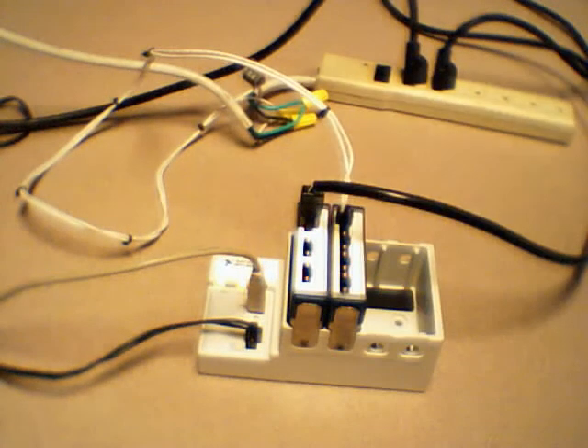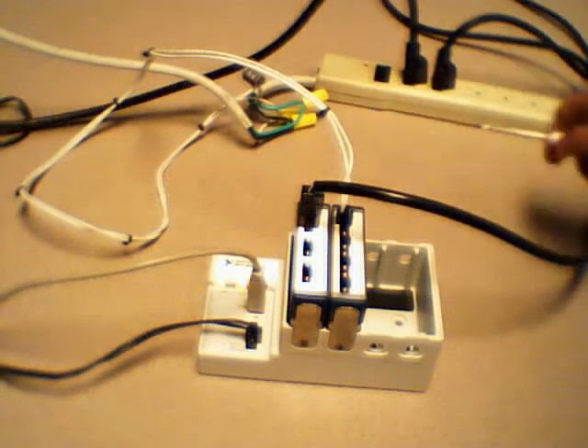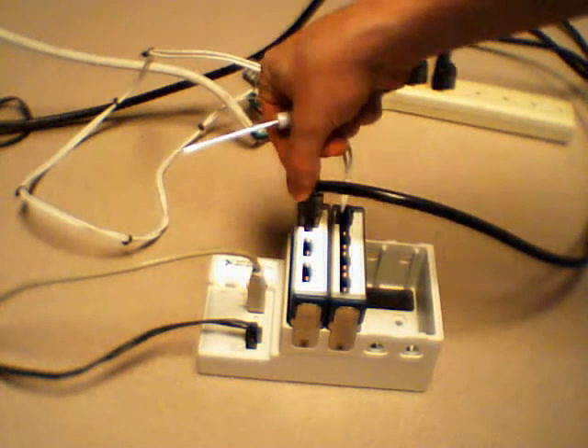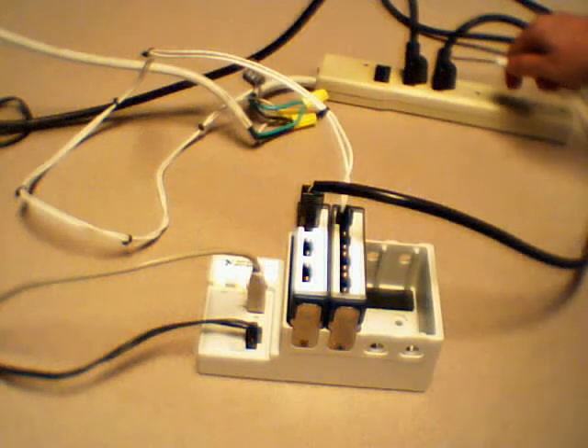For this particular system, we want to measure power coming from a power strip that is connected to the wall. We've used our 9971 backshell accessories to connect a custom cable to a power strip, and it is plugged in directly into the power strip for our voltage.